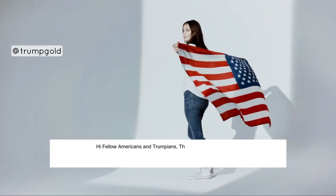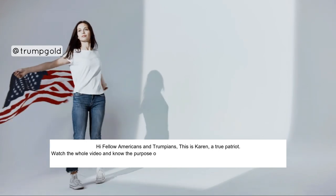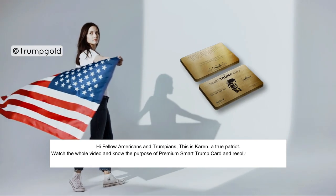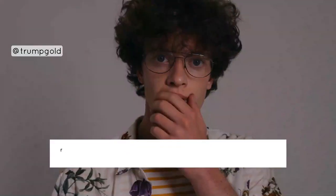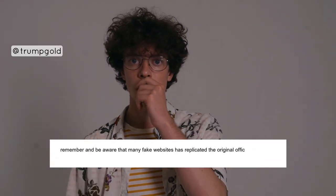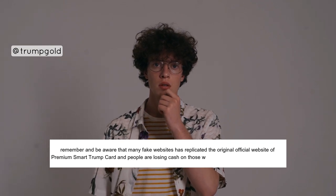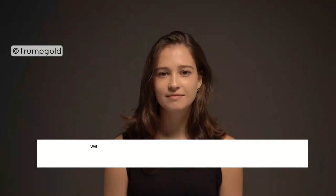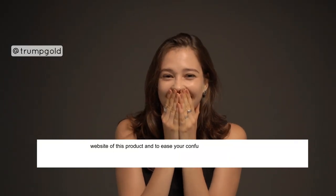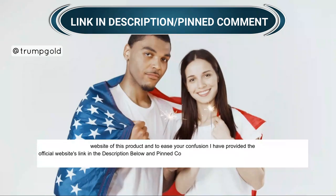Hi fellow Americans and Trumpians, this is Karen, a true patriot. Watch the whole video and know the purpose of the Premium Smart Trump Card, and resolve all your queries. But before that, be aware that many fake websites have replicated the original official website of the Premium Smart Trump Card, and people are losing cash on those websites. There is only one official website of this product, and I have provided the official website's link in the description below and pinned comment.